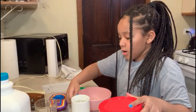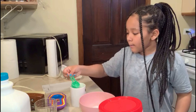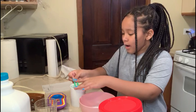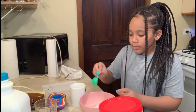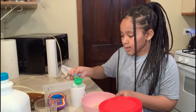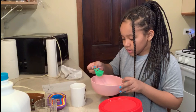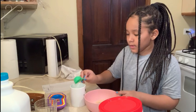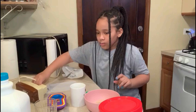Then we're going to take our hot water and do two tablespoons of that. Make sure you have hot water — you can use boiling water, you can boil some water, put it in the microwave, or if you have a Keurig coffee maker or hot water maker. I think that's enough, we're going to put a little more. I don't want it to be too watery because I don't have that much stuff in there.